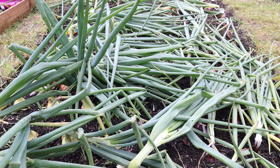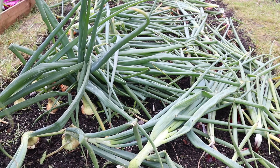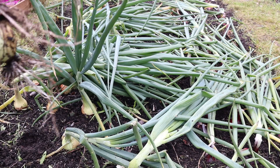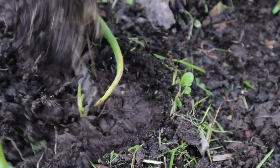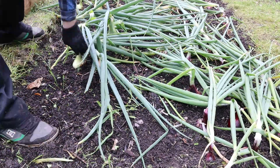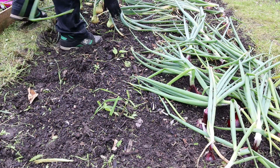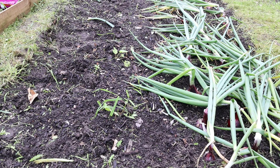All I'm going to do now is go all the way along this bed, pull out all the onions, and we'll see what we've got. That's the white onions done — on to the red ones.